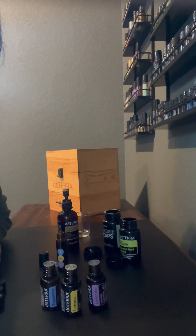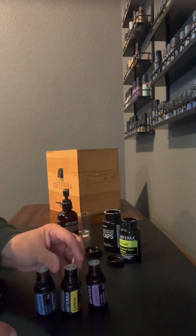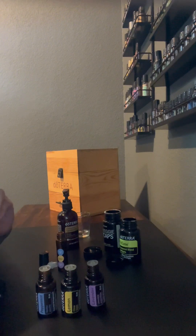All you're going to need are these three oils: peppermint, lemon, and lavender. Equal amounts of these three oils are perfect for soothing your seasonal allergies.